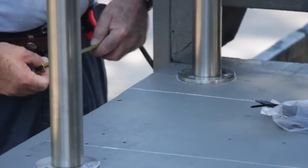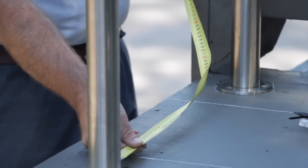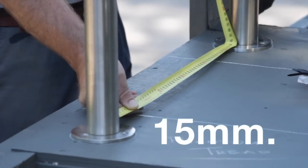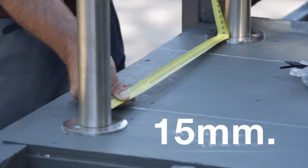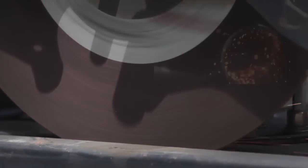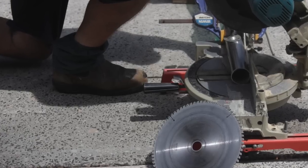It is now time to cut the horizontal joining handrail for the two posts mounted on the landing. As a general guide, measure the inside distance between your landing posts and add 15 millimeters onto this measurement for the correct handrail length. Next cut the handrail tube to the desired lengths using either a metal cutting saw or a drop saw with an abrasive blade.